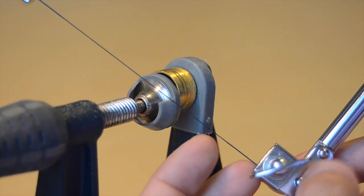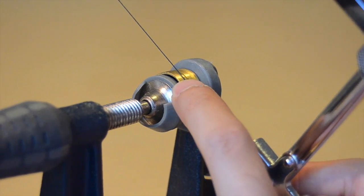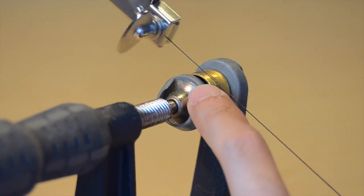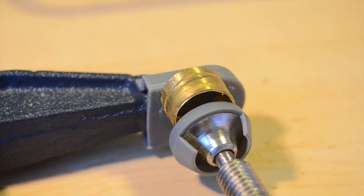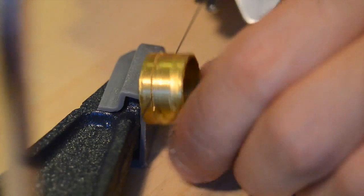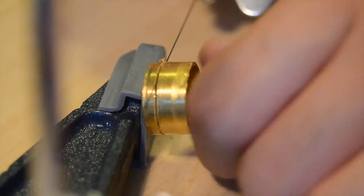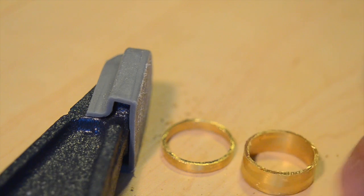To cut it, I have this jeweler's saw with a very small, very fine blade — less than a tenth of an ounce thickness, about a quarter millimeter. It took a while to figure out how to hold the piece while working on it. I tried using a bar clamp, which worked a little better, but the pressure from my fingers would squish the already-cut part of the gold back into the path of the blade. Whatever — I cut it into two pieces, so mission accomplished.